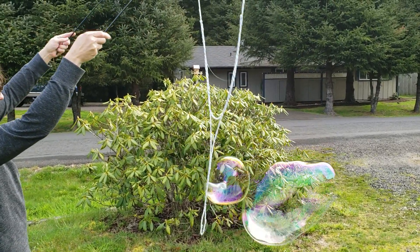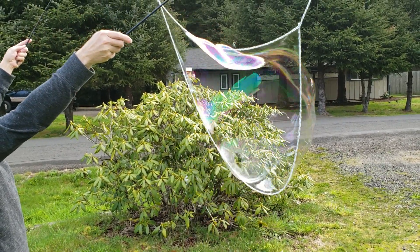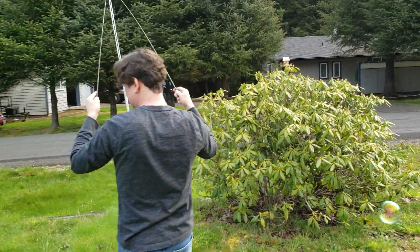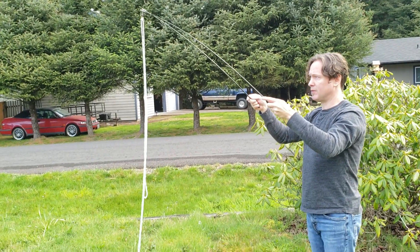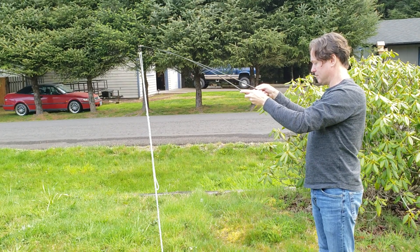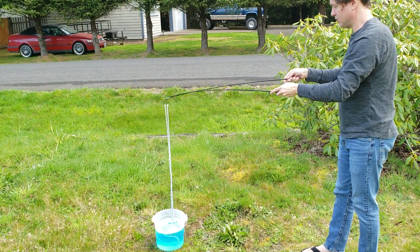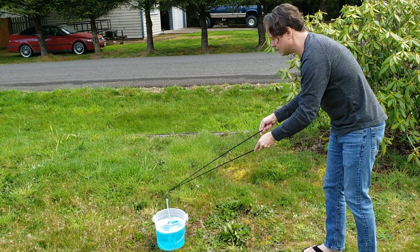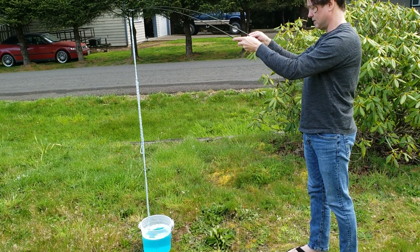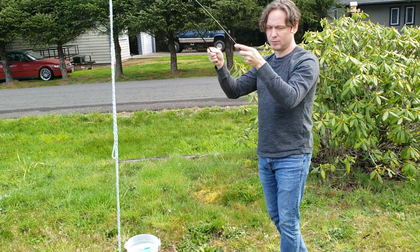Of course it's best not to do it where it's going to run into bushes. I'm going to show you how to dip the strings in properly. Have your tips together and put the strings straight down into your bubble juice. Don't stir it — straight down, straight back out. Let it drip for a moment. Then you're ready to make some bubbles.